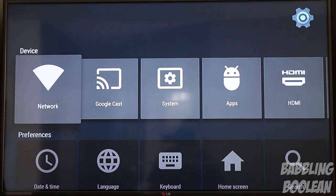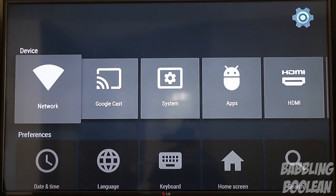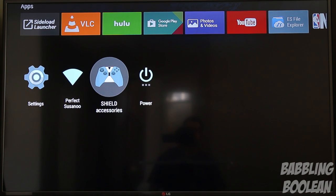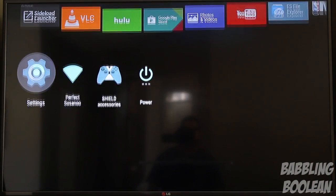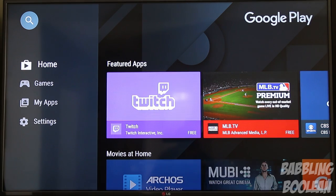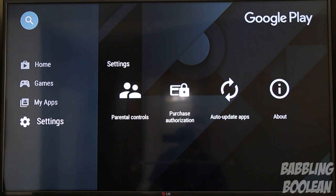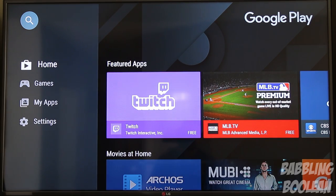Here you have the system settings menu — very similar to an Android phone setup. You can pair new devices, control accounts, uninstall apps, check storage, Wi-Fi, accessories, and power settings. A good chunk of content comes from the Google Play Store, but this is not the typical store for phones or tablets — these are Android TV apps. Even though Android TV has been out for over a year, the selection is still pretty bad, largely because Google doesn't promote Android TV enough.